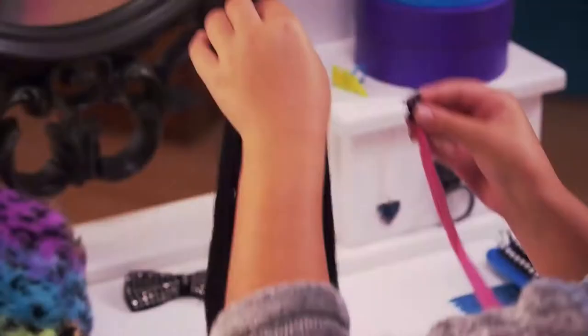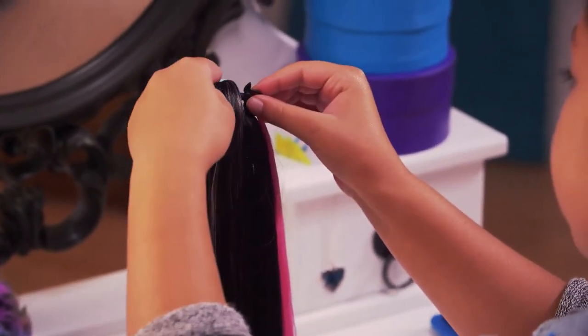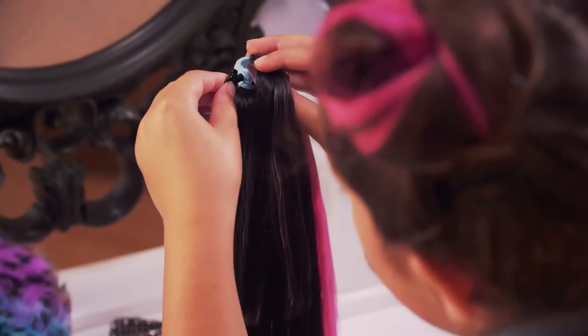Now let's do our final look. Plug the pink extension right here and the blue hair extension right here.